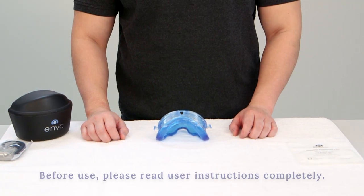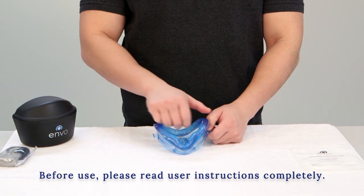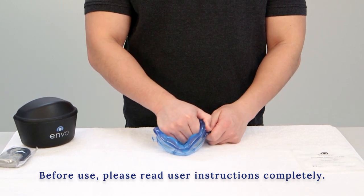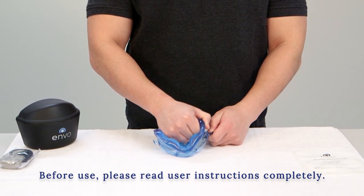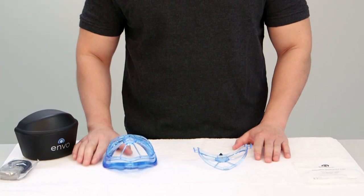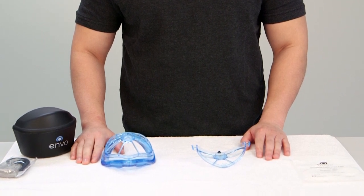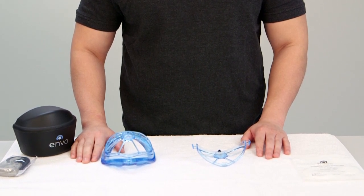To separate the filter cover from the mask, place the mask filter cover side down. Insert one thumb behind the headgear tab and your other thumb on the mask body. Pull the headgear tab away from the center of the mask body, removing the filter cover on the first side. Once one side is released, the rest of the filter cover can be removed easily.